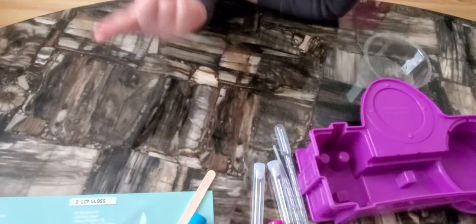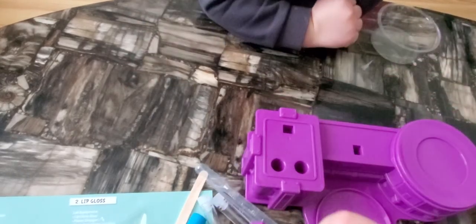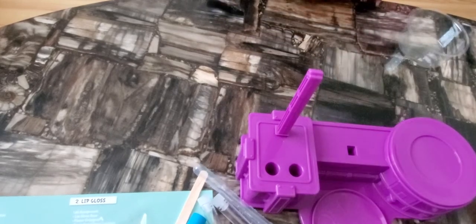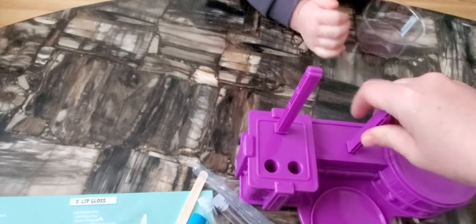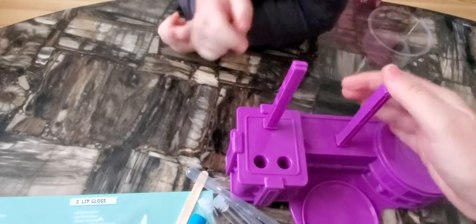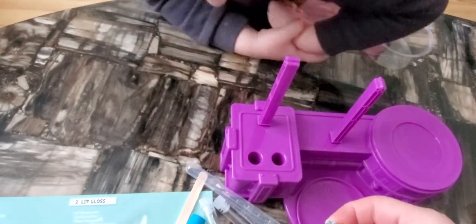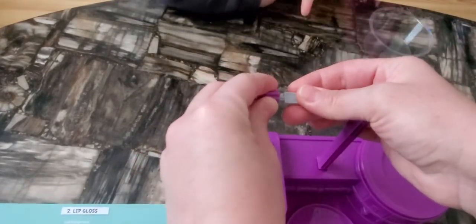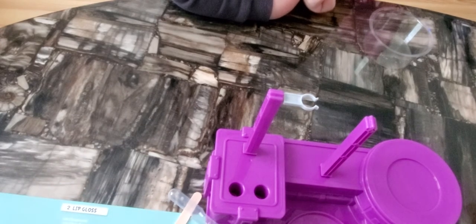We have two bottles and we put them here — attach them here, here's one and here's two. And here are two sickles. We put this one here and this one here.